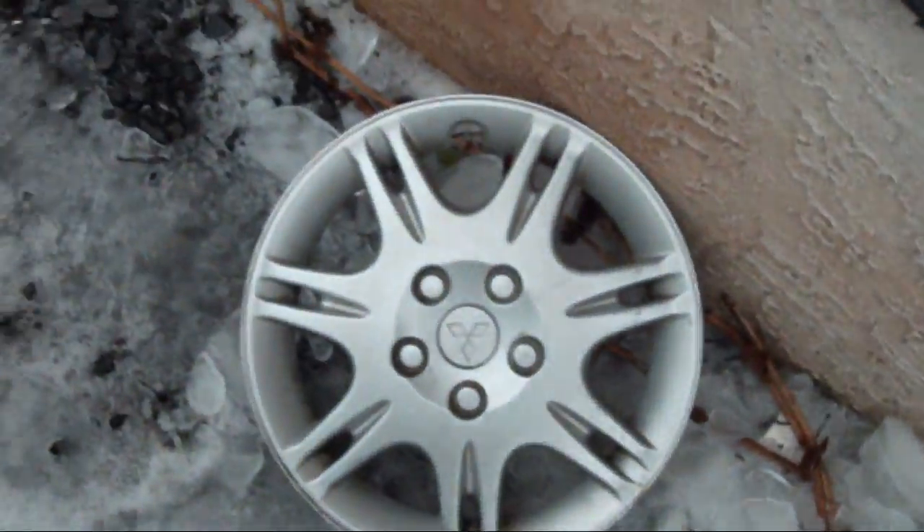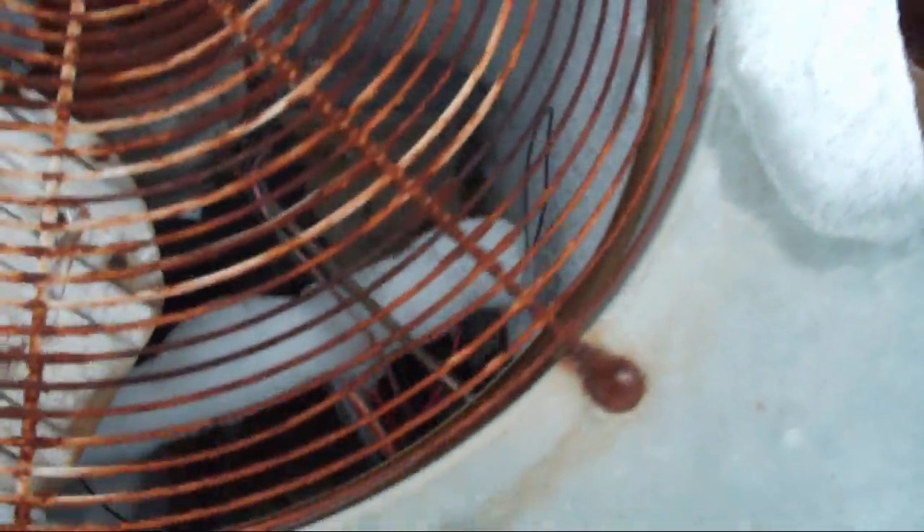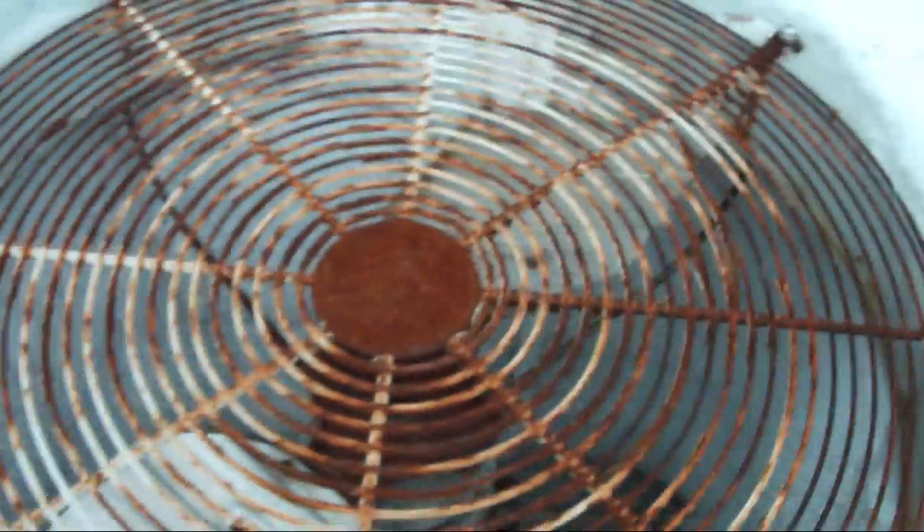That looks like a hub cap from a Mitsubishi Galant. Jesus Christ. This is the most frozen heat pump ever. Holy shit. We're going to be coming back down here later, so let me just take a picture of it.